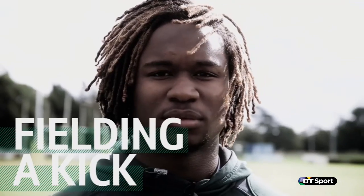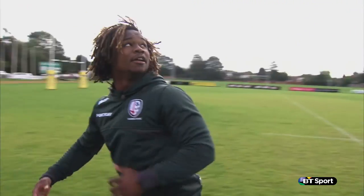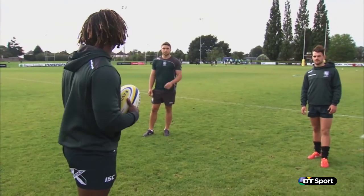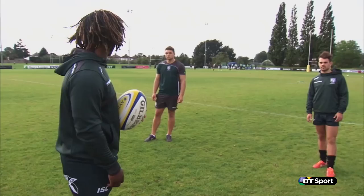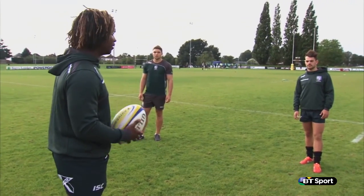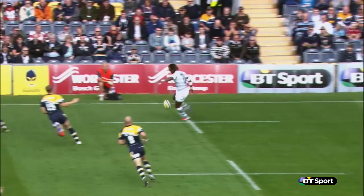The opposition kicked the ball over my head. The first thing I'm looking to do is gather the ball as quickly as I can. So I'm going back to gather it. As I'm tracking back, I look over to see if there's a fullback there, if there's someone else to help me out. Maybe there might be a bit more space. If there's no one there, then I'll try to use a bit of footwork and try to create a bit of space for me to kick along the line.